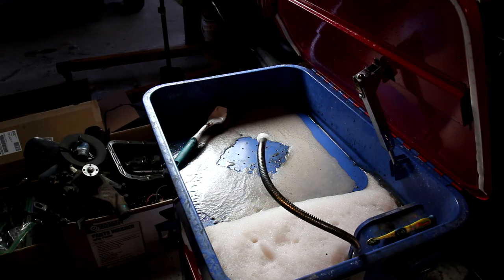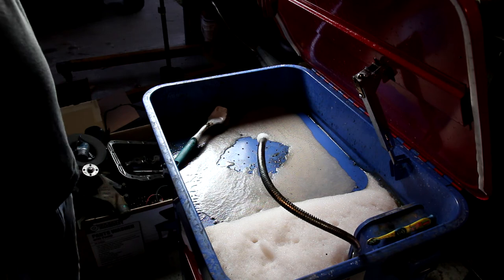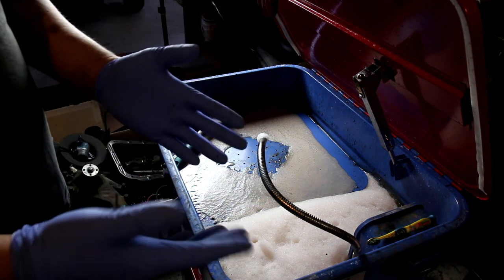Anytime you're ever working with chemicals, the two things that you definitely want to have are a set of safety glasses and rubber gloves.